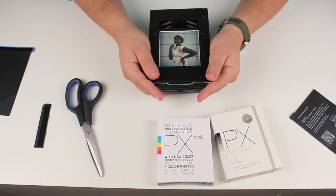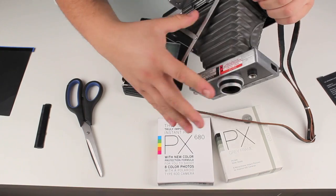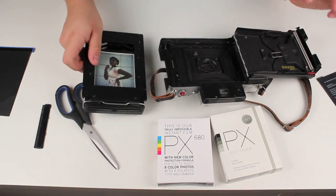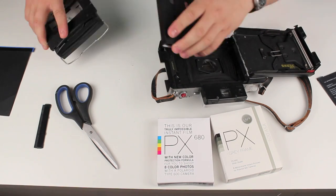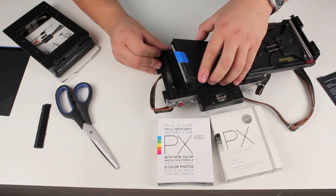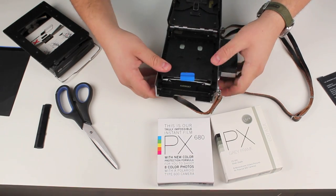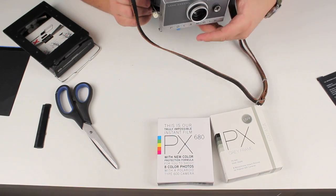Next I'm going to show you how to load this film pack into a Polaroid Land camera. It can be any Land camera — the Polaroid 195 or 180 would also work. You're gonna open the back, get your film pack, and just remember to align the side where the chemical pods are. Apply some pressure, make sure that it's in correctly, close the back, and you're ready to shoot.